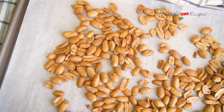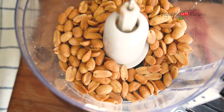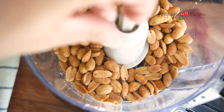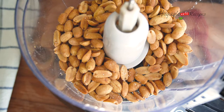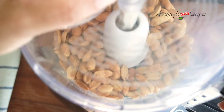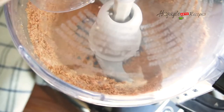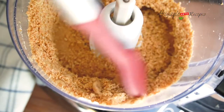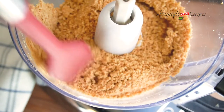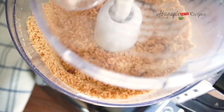I'll bring them out to cool down and then have my grinder ready. It takes around 8 to 10 minutes to grind them really well. I'm going to add just a pinch of salt, then keep opening the lid, stirring, and grinding again. After two to three minutes I'll stir them and continue grinding.